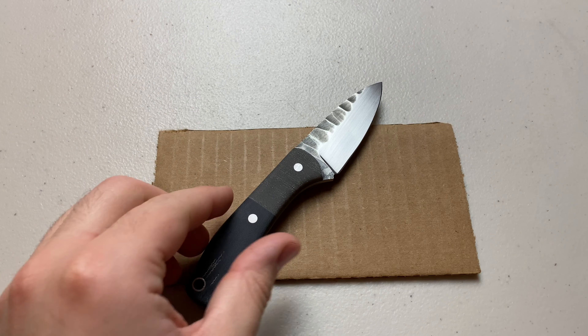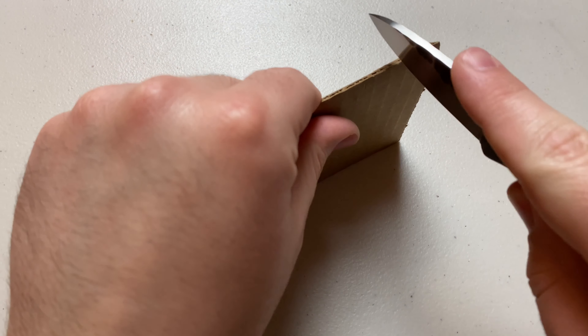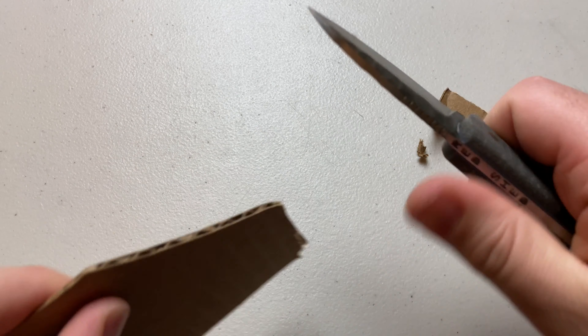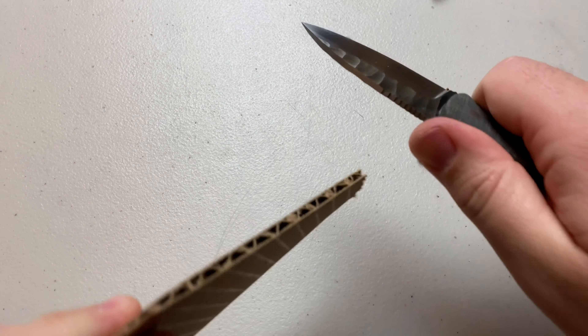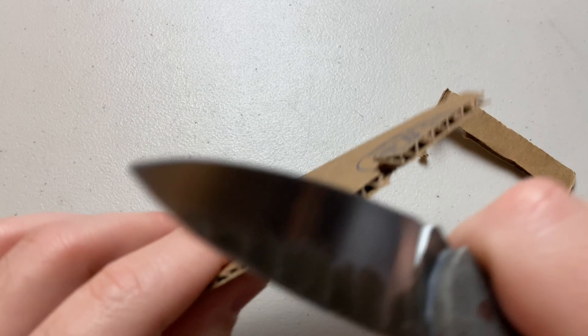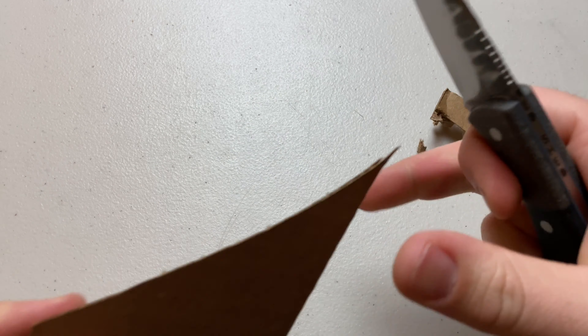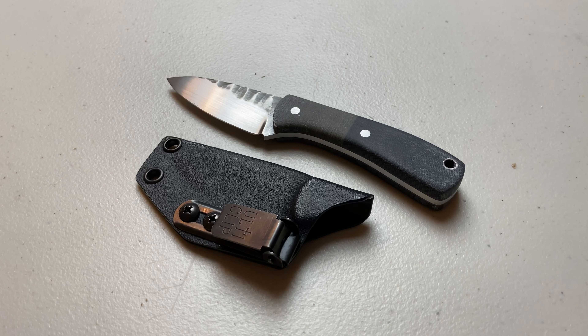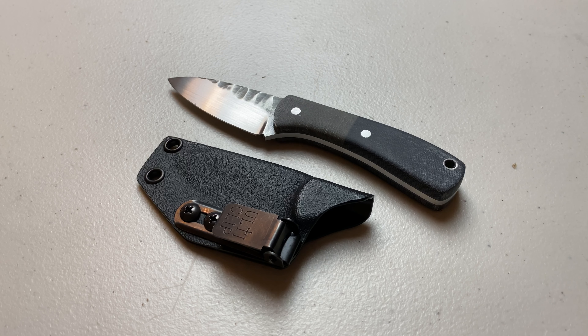Let's tackle some cardboard. There we go. So out of the three different models of Red Shed Knives that I've reviewed, tested out, and have been carrying, the Locust is definitely the favorite by far.